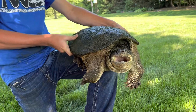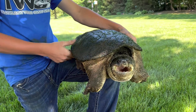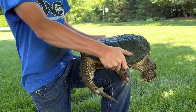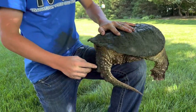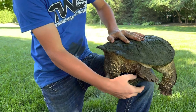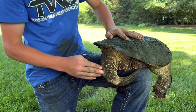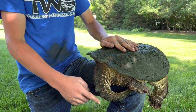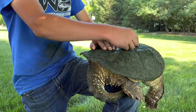Yeah, real nice male common snapping turtle here. Make sure to never hold him by the tail — this is the tail — and these things right here are called the scutes, it's just a piece of bone covered in scale. It's like a dragon tail. Never hold them by the tail because their tail connects to their spine, which goes into their head.